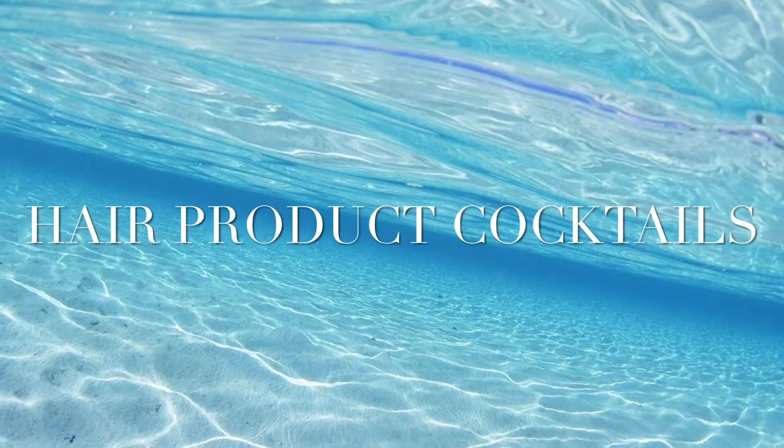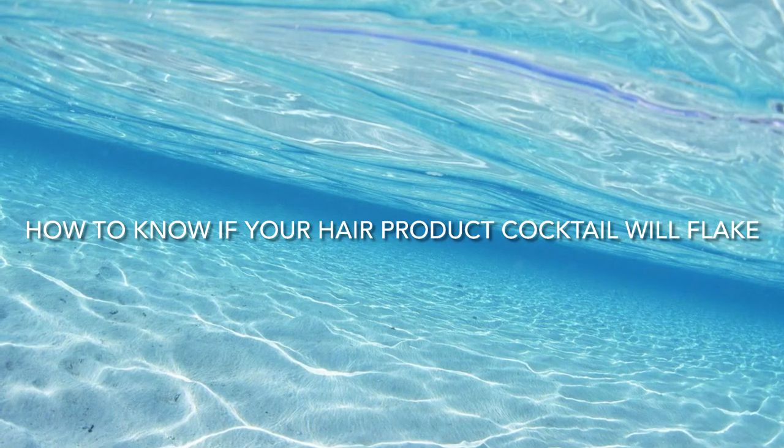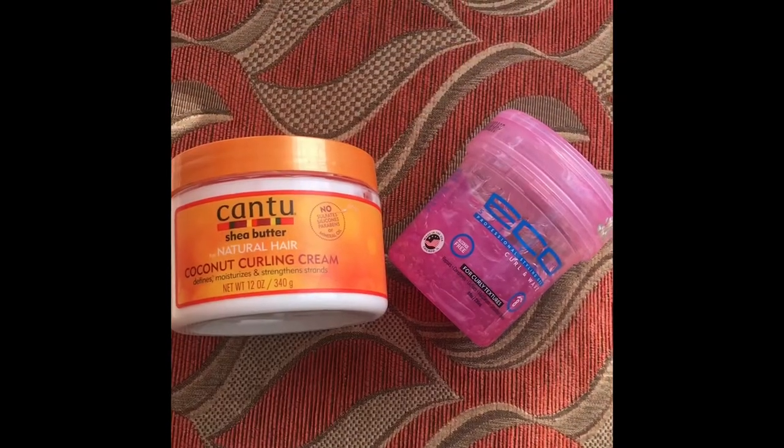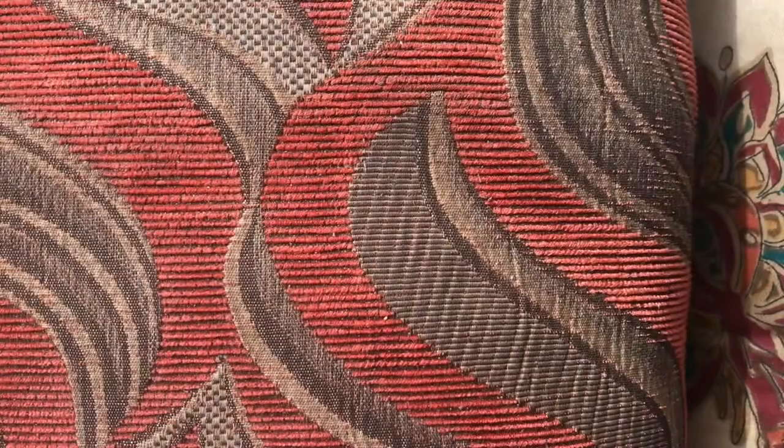So the first thing we'll do is get our products, apply them to our hands, mix them with our fingers, and observe the results. Using Cantu curling cream and eco gel, I'll apply to my hands and mix.